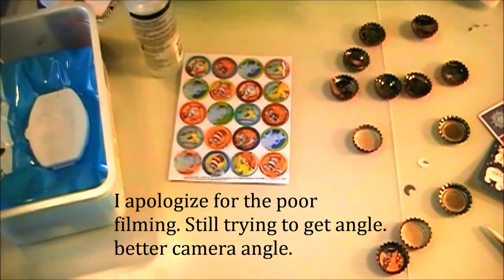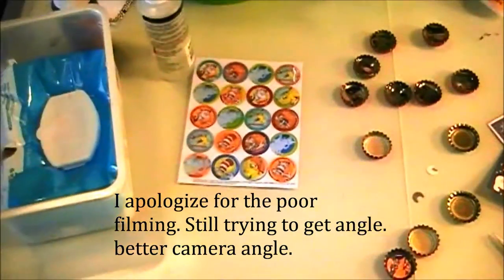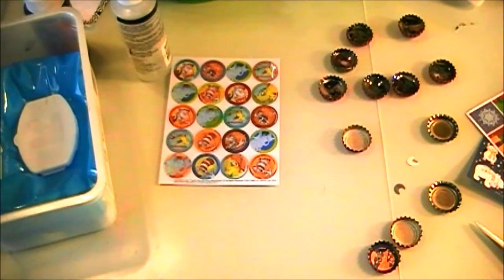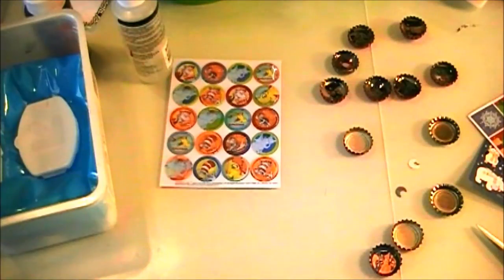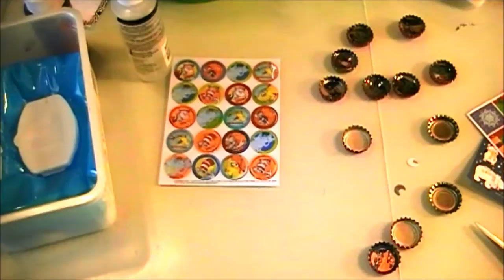Hi everybody, it's Anne from Annalise Creates or Annalise Creations. I'm back. It's been a while — I know I've been having a lot of issues with the winter having hit us here. Cold weather is not good for my body. Anyways, I wanted to show you what I've been up to.